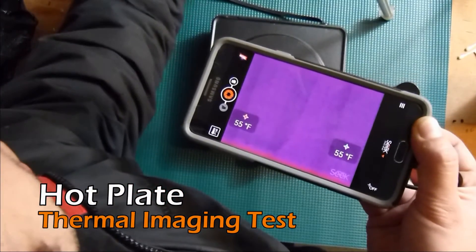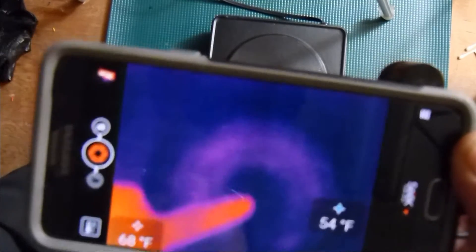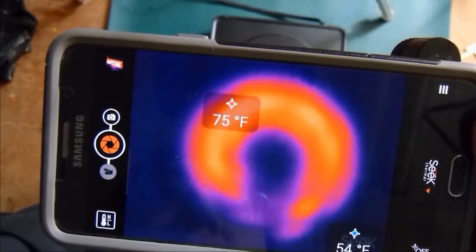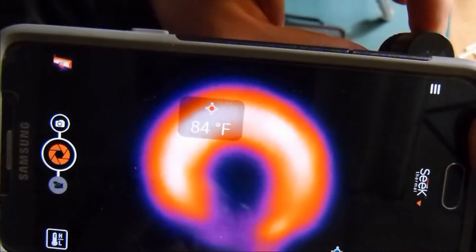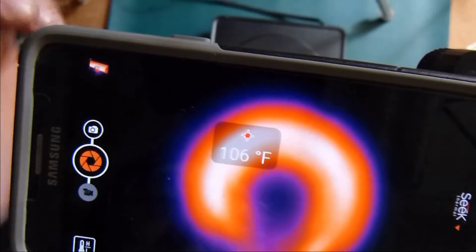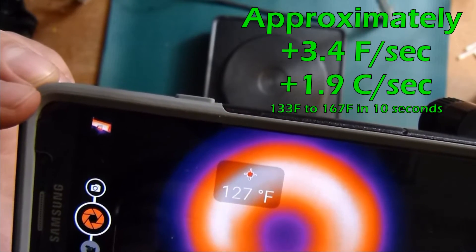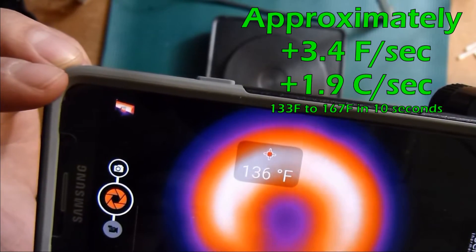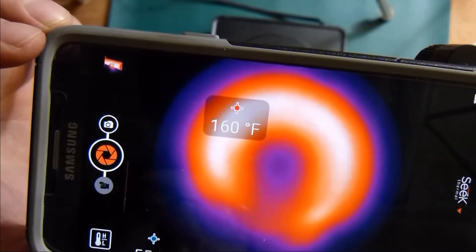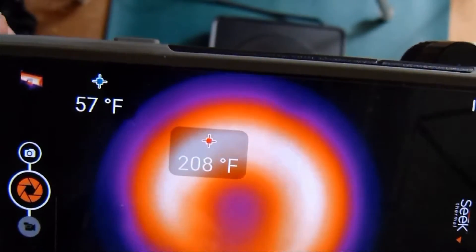Moving on to the hot plate — let's use our thermal camera and see how this thing performs. I just plugged it in and I'm using my finger to target the camera. It's got the extended range zoom lens in it. I'll use the video footage to estimate the temperature increase. I'm going to speed it up 3x right here.